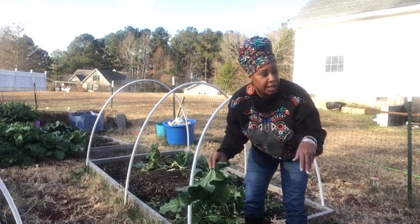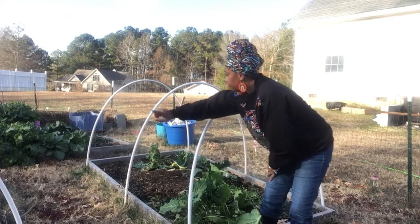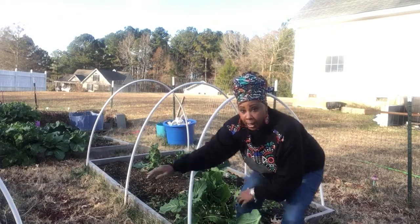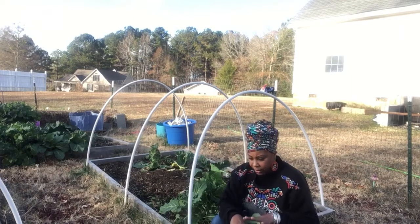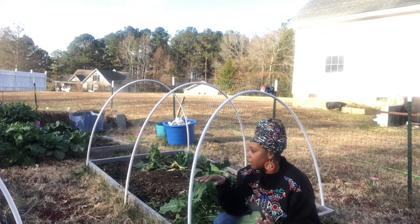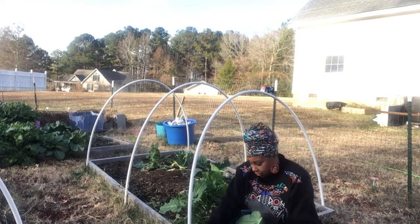Nice big one. And on the other side, they just going crazy. So what I'm going to do is probably go to the other side and let the kale in this raised bed and the collards — and then in the purple pot, I'm going to let those continue to grow, get a little bit bigger. The kale looks so good over there. I got some purple kale over there as well. So I'm going to let those get a little bit bigger and probably next week I'll come out and harvest those. But I think I'm going to go to this side because this side is very overgrown when it comes to the collards.